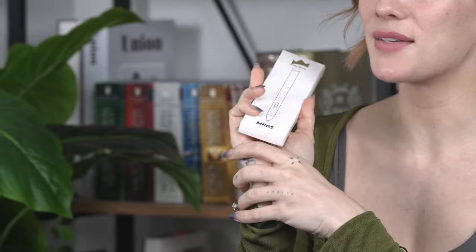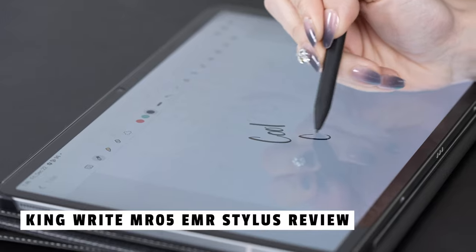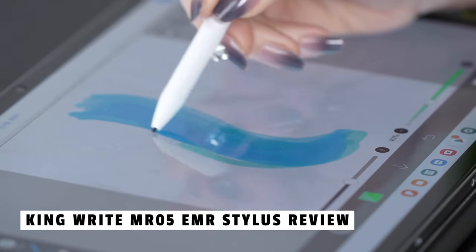Hey everyone, welcome back to Cool Gadgets, where we explore the latest and greatest tech innovations. Today we've got something special for all the digital artists and note takers out there. We're diving into the King Wright MR05 EMR Stylus with Digital Eraser. Let's see if this stylus lives up to the hype.